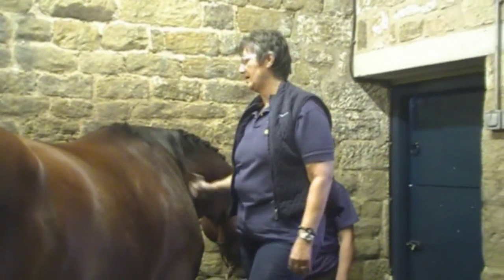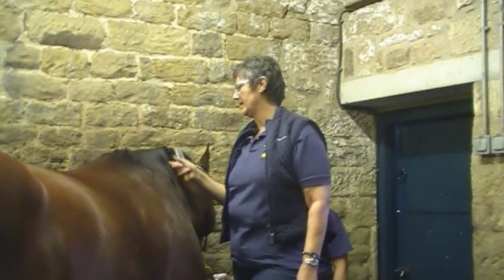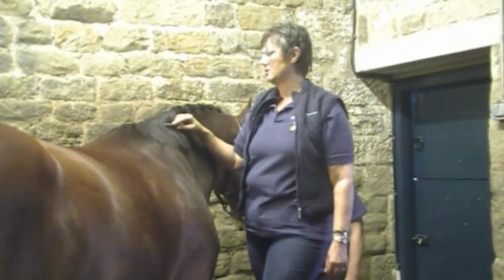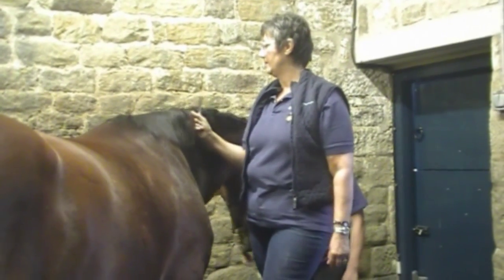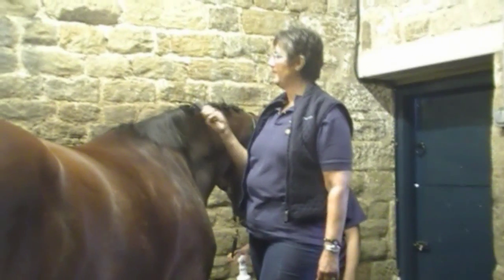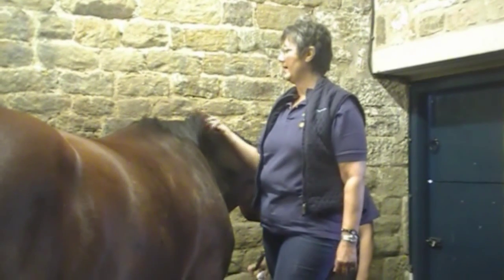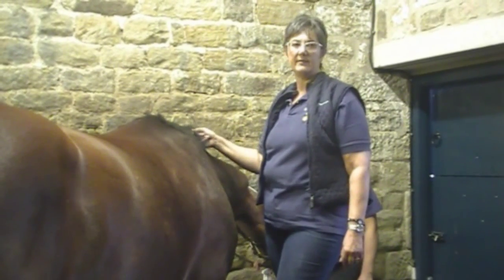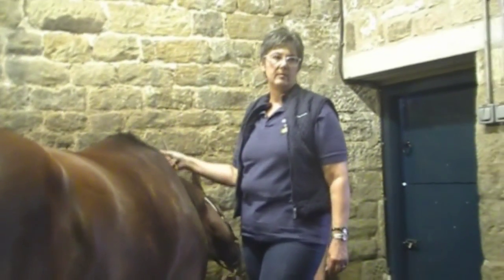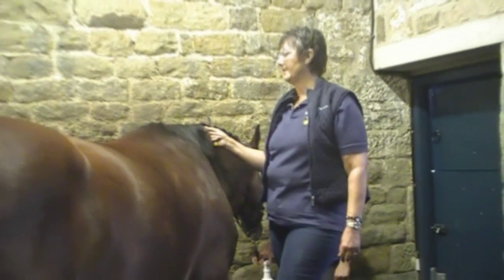The length of your mane before you plait is another reason to have a practice at plaiting. Some people like to plait with manes quite short, some like it a bit longer — I like it a little bit longer. The reason for that is I like to build his neck up on top. If you have a longer mane, you can push it up a bit and it gives him a better neck. If your horse has a short neck, put in more plaits; if its neck's a bit long, you can put in fewer plaits.